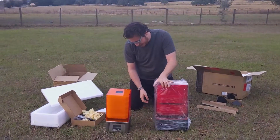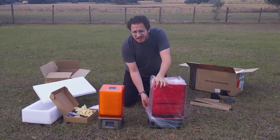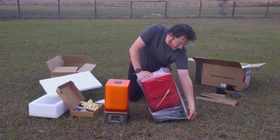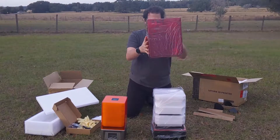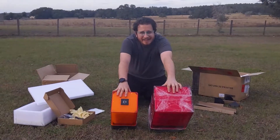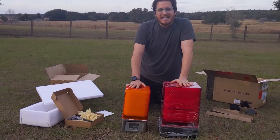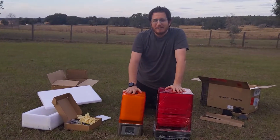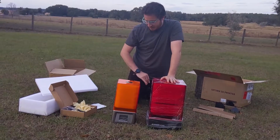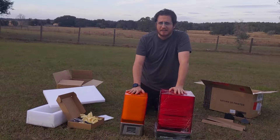This is the big chungus — the Elegoo Saturn. I don't know how to pronounce their name; I've heard both, I don't think they care. Much, much bigger. The Saturn is 192 by 120 by 200. It is almost four times the volume of a Mars — there's math involved, but it's close to four times the volume.